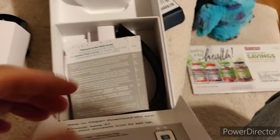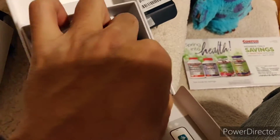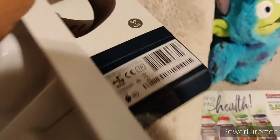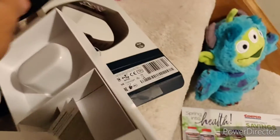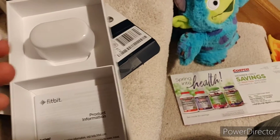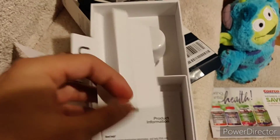I opened this part on the bottom, and inside there is an extra band, which I thought was nice. They include both sizes — small and large — versus before where you'd have to buy one or the other. I think I'll probably end up using the large because my wrist is — the small is just a little too small.